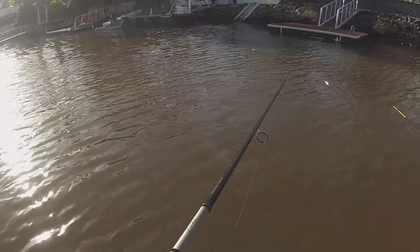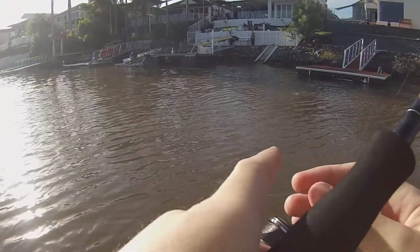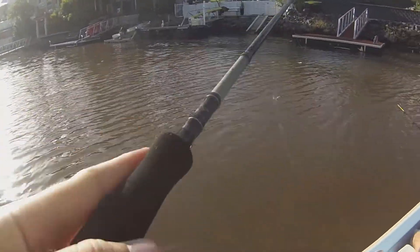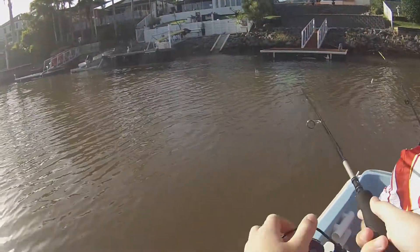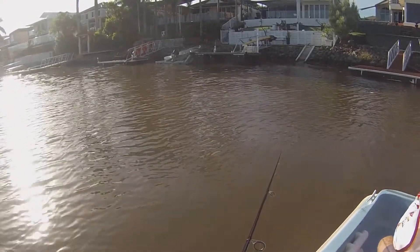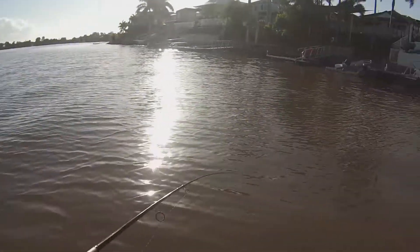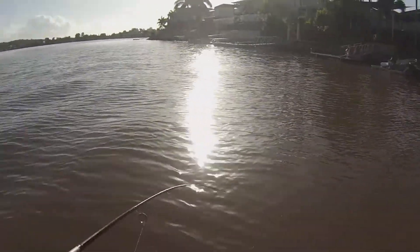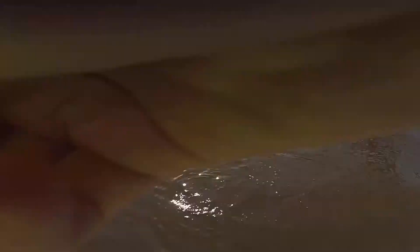Far out, somebody's actually throwing bread in, guys. Oh yep yep yep, got one! Dad, just keep casting there — they're there, just keep casting at it. Oh, it's a decent one... double hookup! Double! Do we need the net?